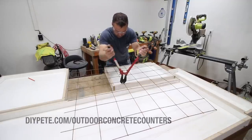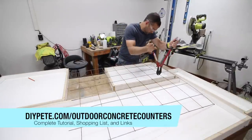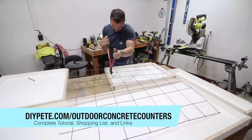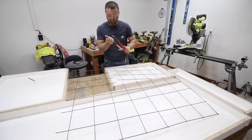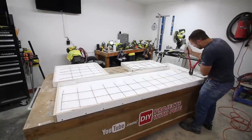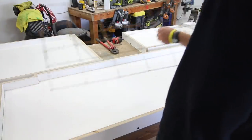Next we'll work on the reinforcement for the concrete. For today's project I'm using square mesh, which is commonly used in sidewalks. Cut the reinforcement using a bolt cutter and leave about a one-inch gap on all sides between the reinforcement and the side walls. For example, if the mold is 20 inches by 20 inches, cut the reinforcement to 18 inches by 18 inches so there's a gap around the entire perimeter. I was running a little low on reinforcement so I attached a couple pieces together to form the last section.